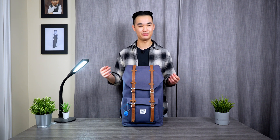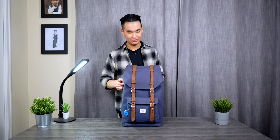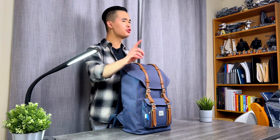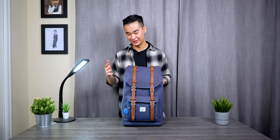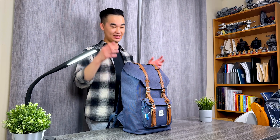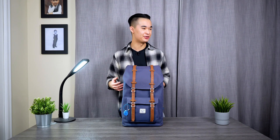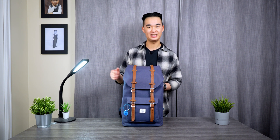In this video I'm going to go through what exactly I carry with me every day as an electrical engineering student. Starting with this backpack right here — this is the Herschel Little America backpack. This is the older model I've had since grade 10, so about six years now. I really like how it's styled, it's very comfortable, it can hold a lot of stuff, and it's just my backpack of choice.